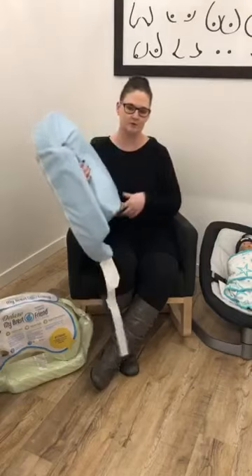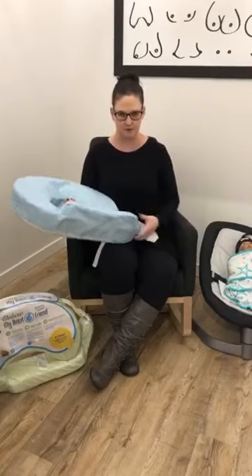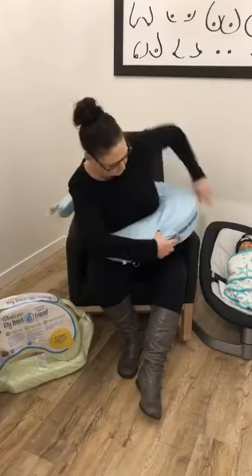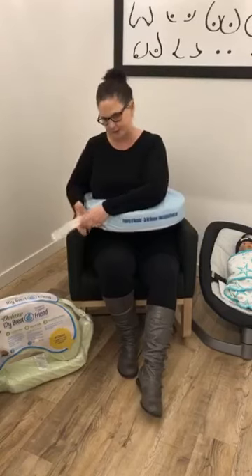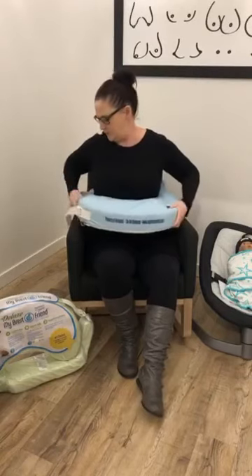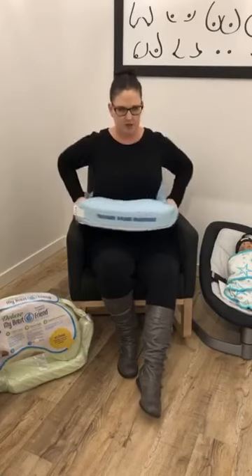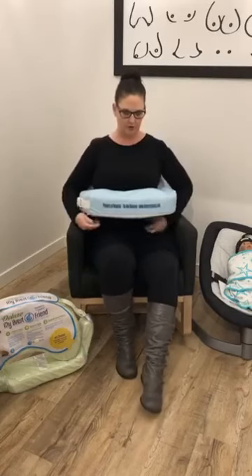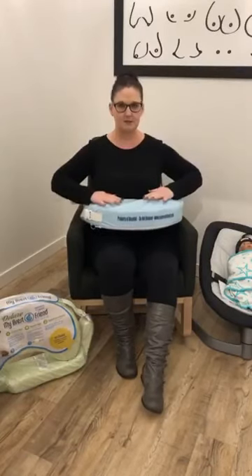As you can see, it wraps around the back — it's not just coming across your front, it does come around the back and you've got this nice lumbar support. You basically just slip this on and buckle it up so it stays in place, and you can adjust it loose or tighter and really position it wherever is comfortable for you.